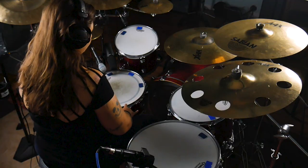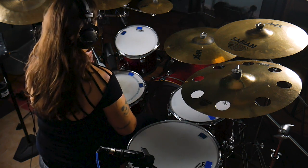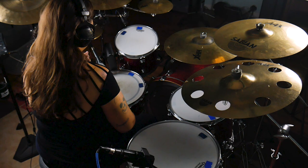Now let's hear all of the mics in a mix with guitar, and then I'll play a separate mix with just the DK3 kit plus a Shure SM7B snare mic.